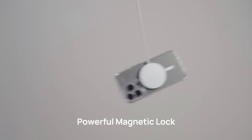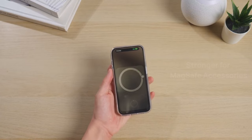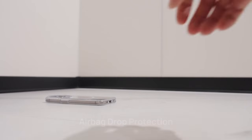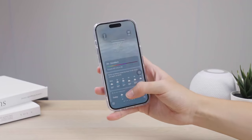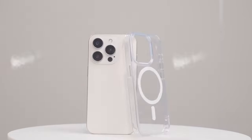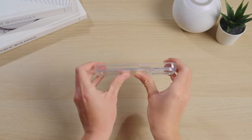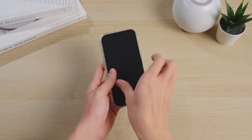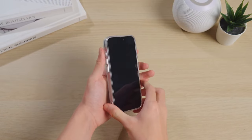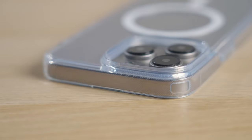This case features a hollow design that gives you full access to your buttons, allowing you to focus, scale, and shoot with ease — providing an unprecedented photography experience right in your pocket. One of the most impressive aspects is its supermagnet capability: with 38 N52 magnets and an upgraded magnetic circle array, this case ensures secure attachment for all your MagSafe accessories, whether you're charging wirelessly or using a MagSafe wallet or car mount.